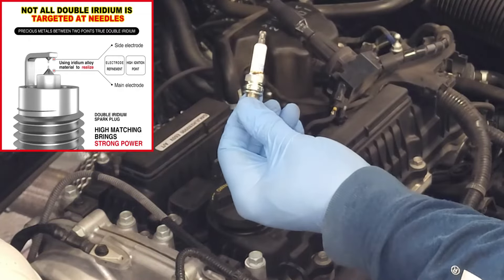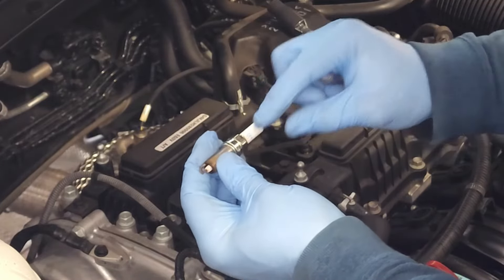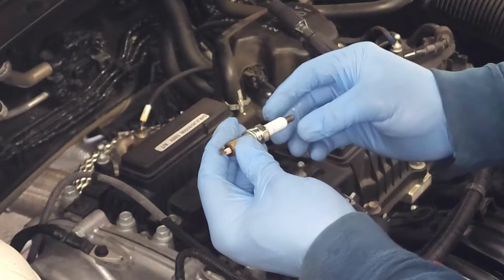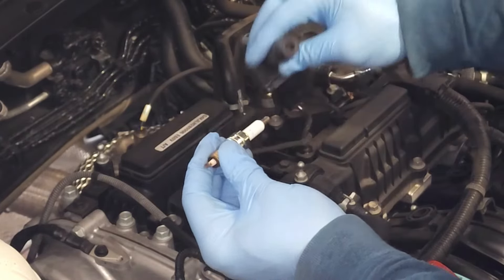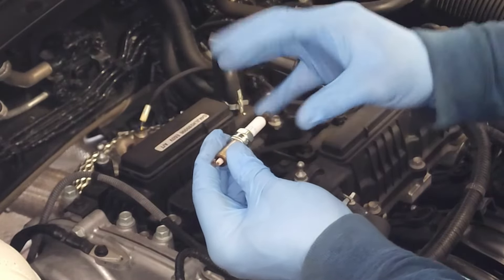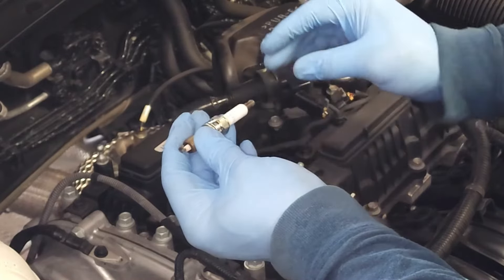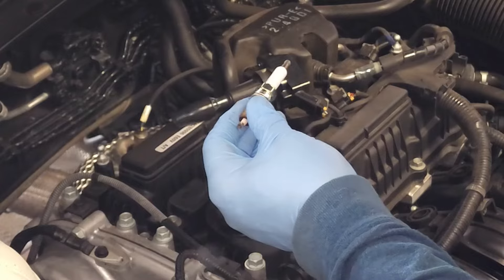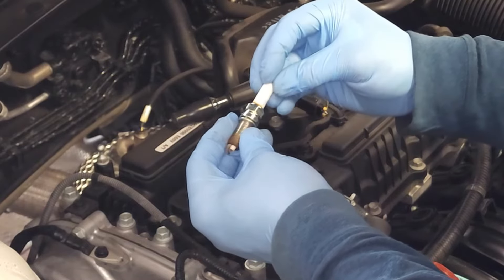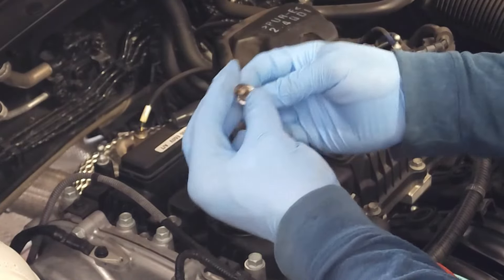Now let's replace this plug. Before replacing, I'm always going to inspect the porcelain insulator for cracks, and I'm going to put a little dielectric grease on here. The dielectric grease does two things: it prevents arcing — if the insulator were to crack and start arcing, it will minimize that arcing and prevent damage to more expensive parts. The second thing it does is illuminate any cracks in the insulator. If there are any cracks, throw it away. But this one is in perfect condition, so let's go ahead and replace it.